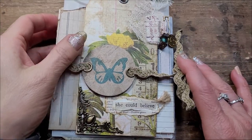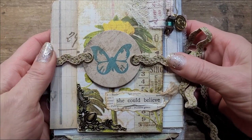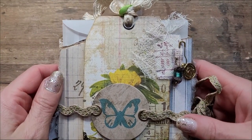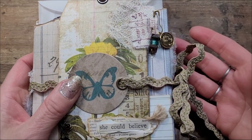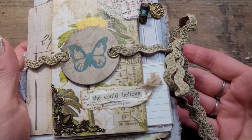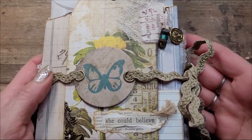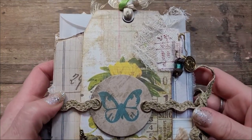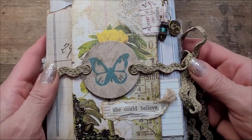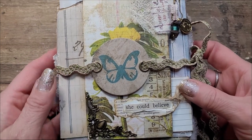Hi, this is Chantal from the Purring Cat Studio and welcome back to my channel. Today I want to show you how I made this accordion style journal, and I will also show you what I came up with for this one and how you can make it yourself. I'm going to show you the base and the rest is really up to your own imagination. So if you wish to know how I did it, how about we meet each other on the other side of the intro?